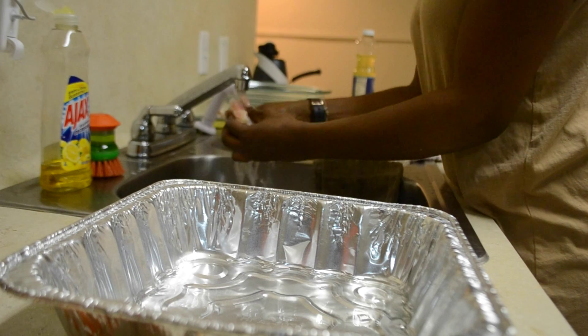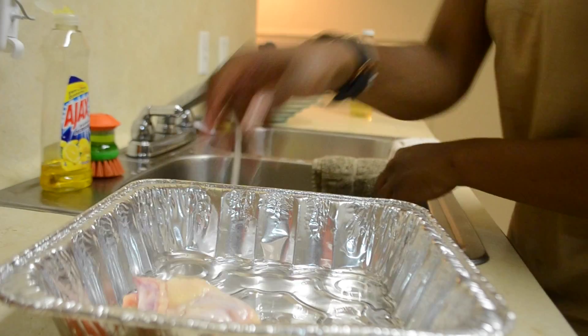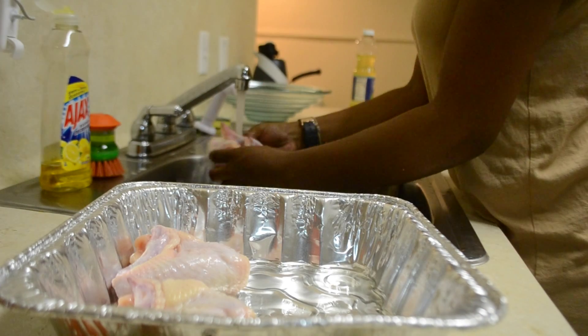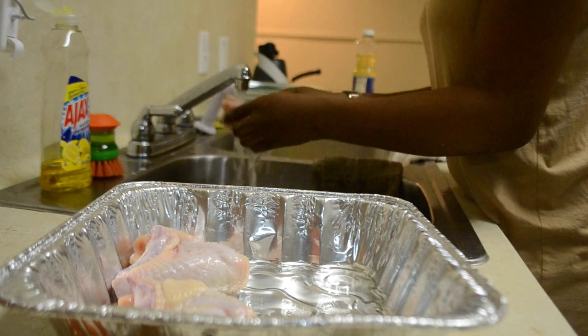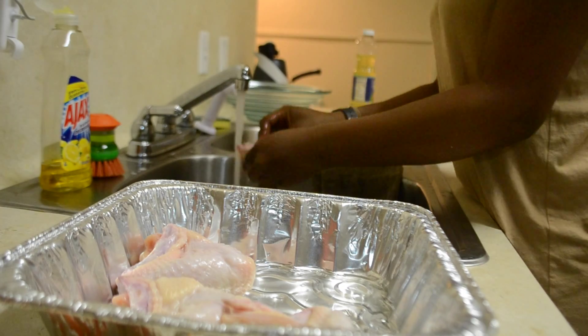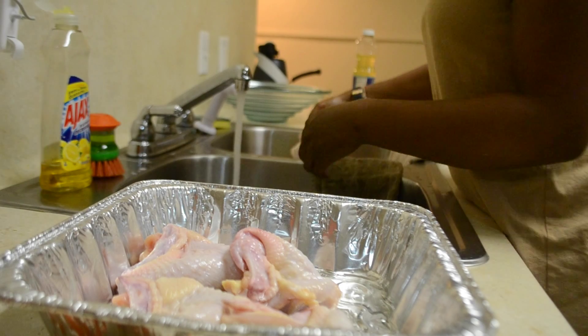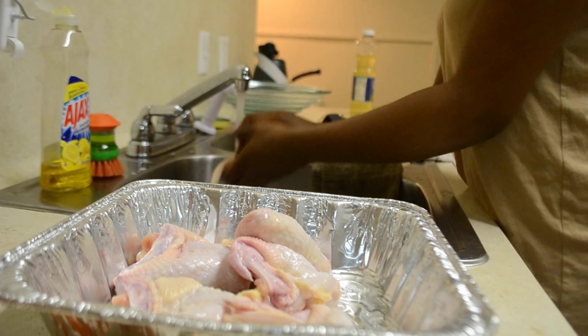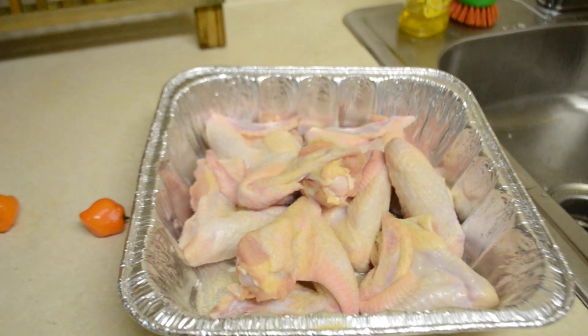After we oil the pan we're going to clean the chicken in lukewarm water. When you have wings you're going to bend them backwards and flip them over into the pan. Just going to bend it over and in. Make sure the chicken is cleaned thoroughly. Clean chicken is healthy chicken.